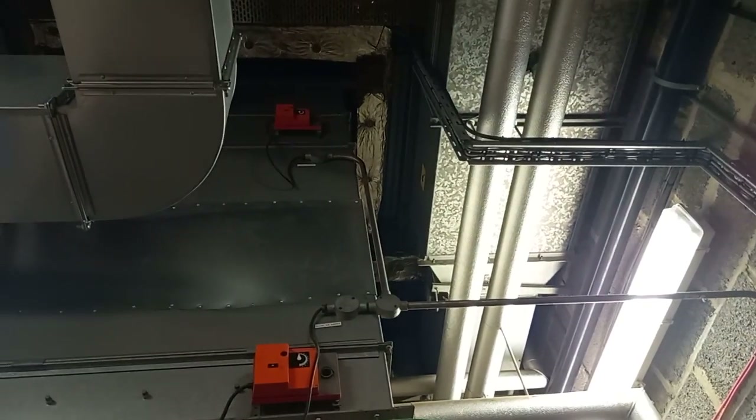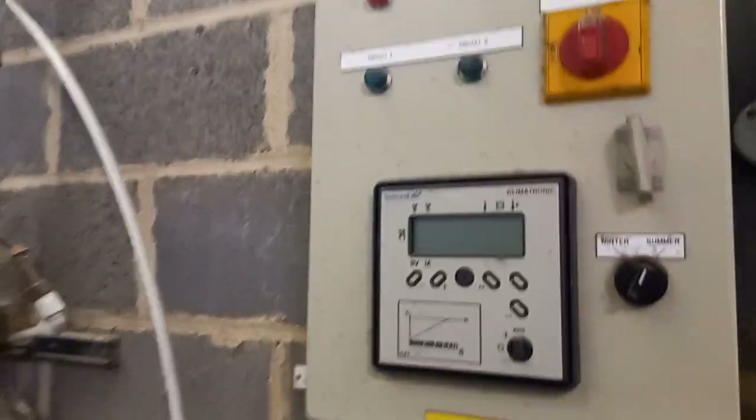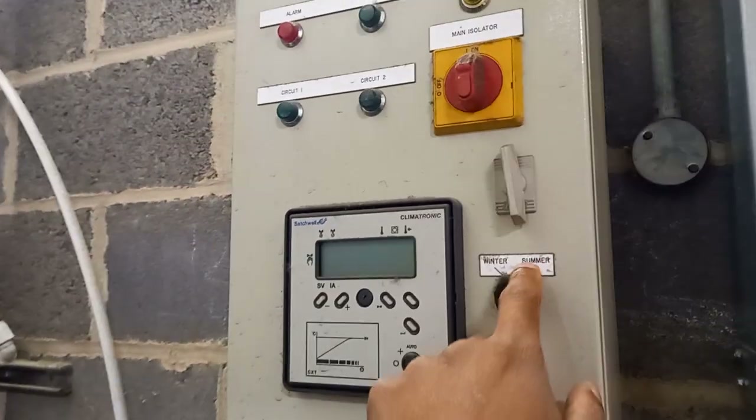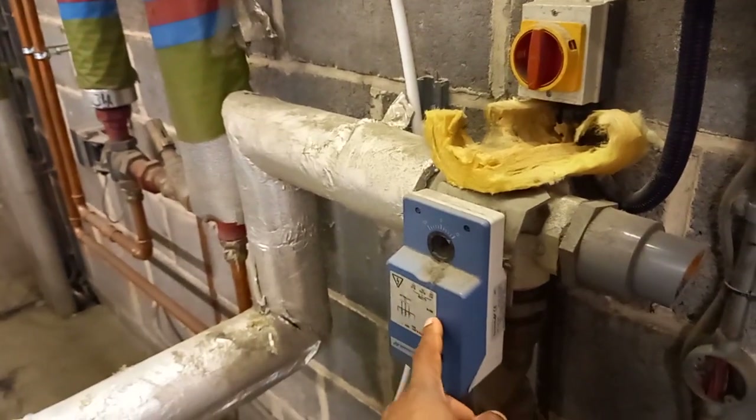There's a recirculating air damper, and there's another one that says extract damper at the top. Over here this looks like a weather compensator — possibly looks like it's redundant. And then you've got this satchel valve, and this was cut off.